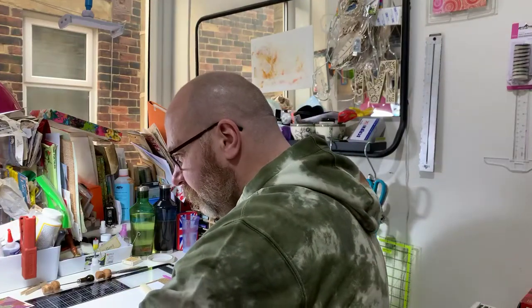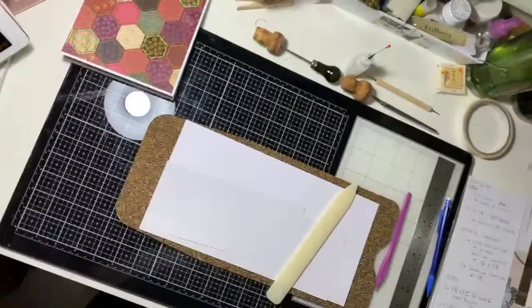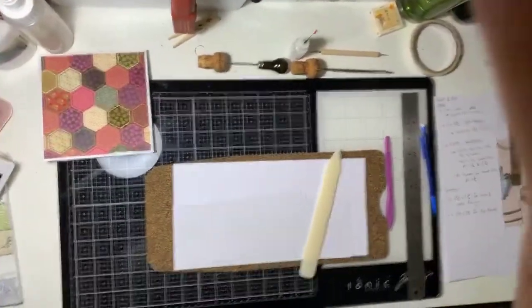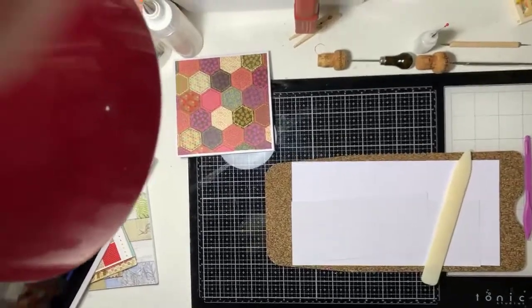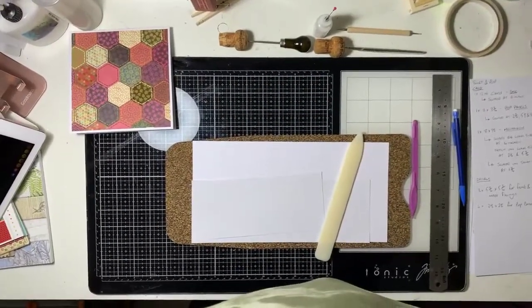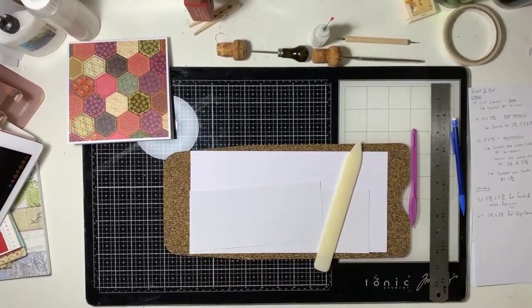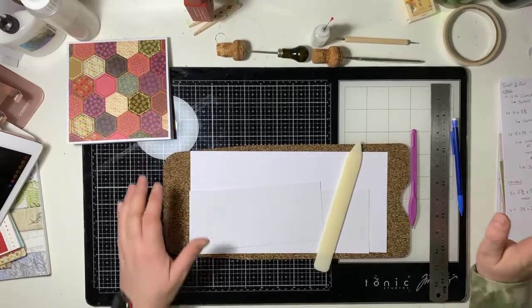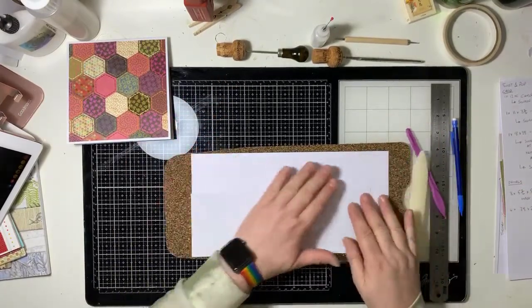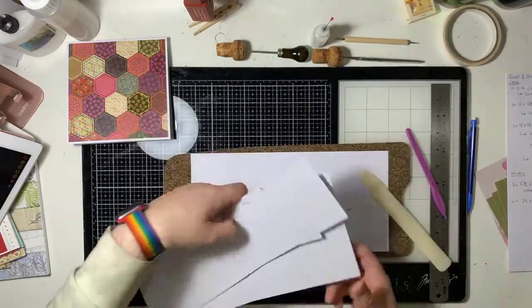So, you can see the mat. You can see my instructions as well — even I need the instructions to do these things. What are you going to need? You are going to need initially three pieces of card. These aren't scored or pre-done because I'm going to do it live with you. Very often you'll see somebody do a tutorial and they've got it all scored up and say 'you do it here,' and you get a bit confused. I'm going to do it with you.